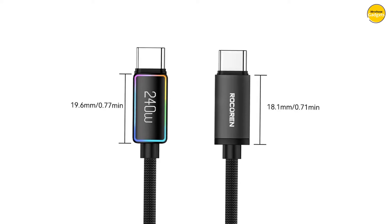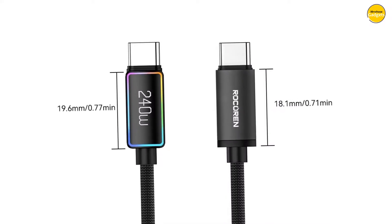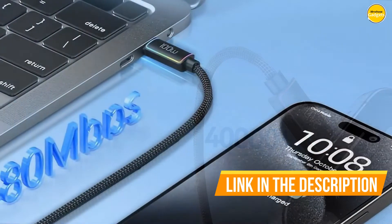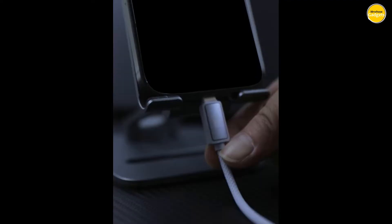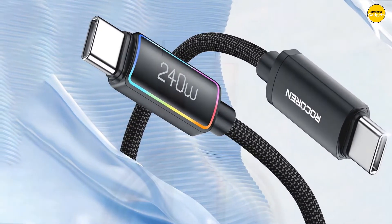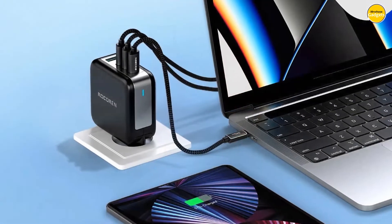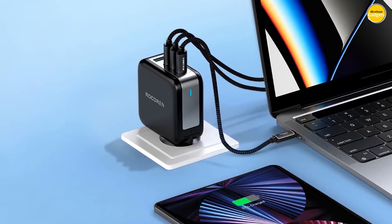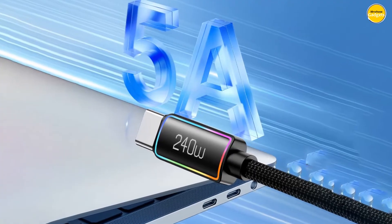No more low battery anxiety. Keep your devices fully charged at all times with the Rokorin Cable's 5A high current output, charging multiple devices without compromising on speed or power. With Rokorin, you can enjoy simultaneous charging and data transmission at a blazing 480 Mbps — perfect for those who need to get things done fast. The cable's unique 7-color breathing indicator light makes it simple to locate day or night, adding a touch of style to your setup.